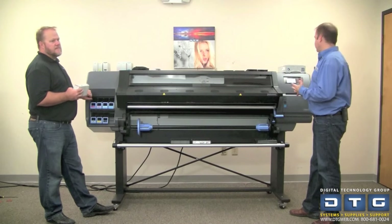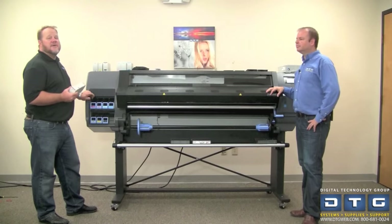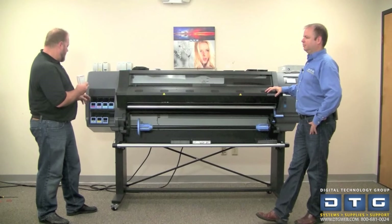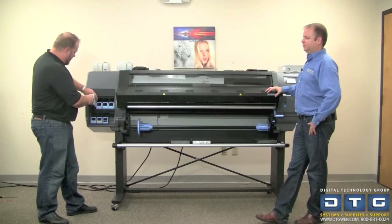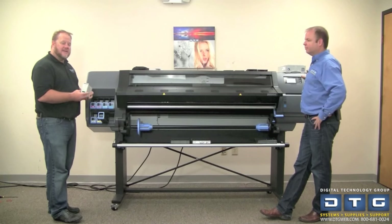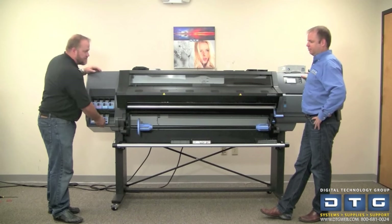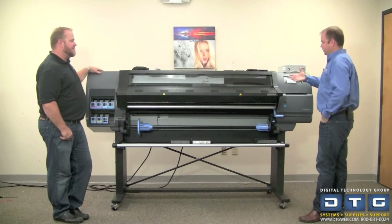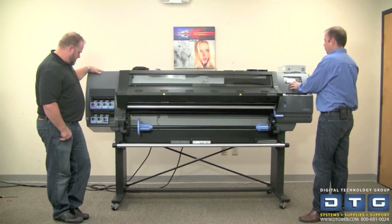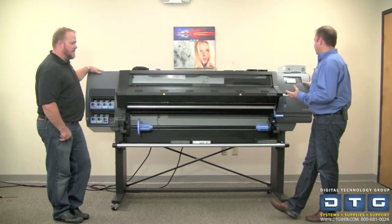This is going to initialize the ink system and then ask us to go ahead and insert the ink cartridges. Now the printer is asking us for ink. We want to look at the cartridge and make sure we can read the word 'HP level.' Pull off the cartridge cap, drop in the ink, and push it in. You want to make sure you hear the ding. On the front panel as well as the ding, you've got an indicator showing that the cartridges are successfully installed. So now we can go ahead and hit OK on the front panel. It's checking them to make sure they're genuine HP Latex ink cartridges.